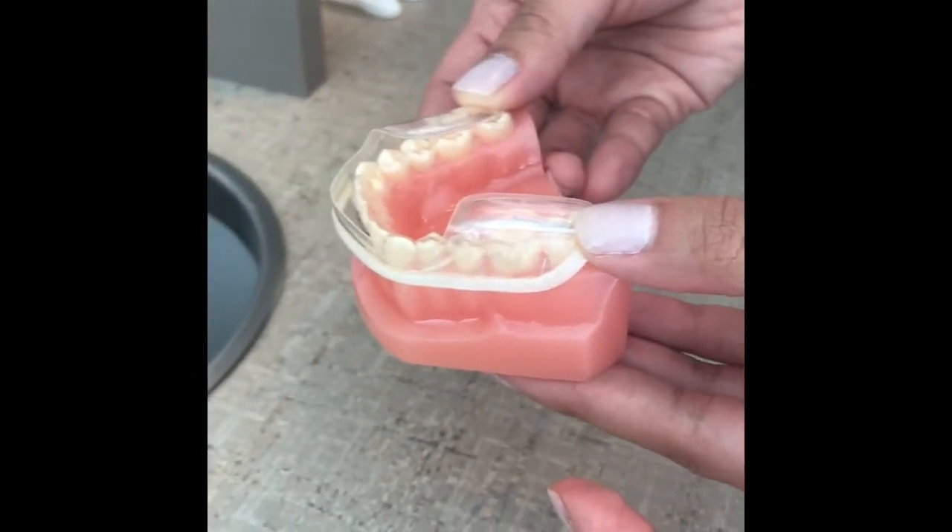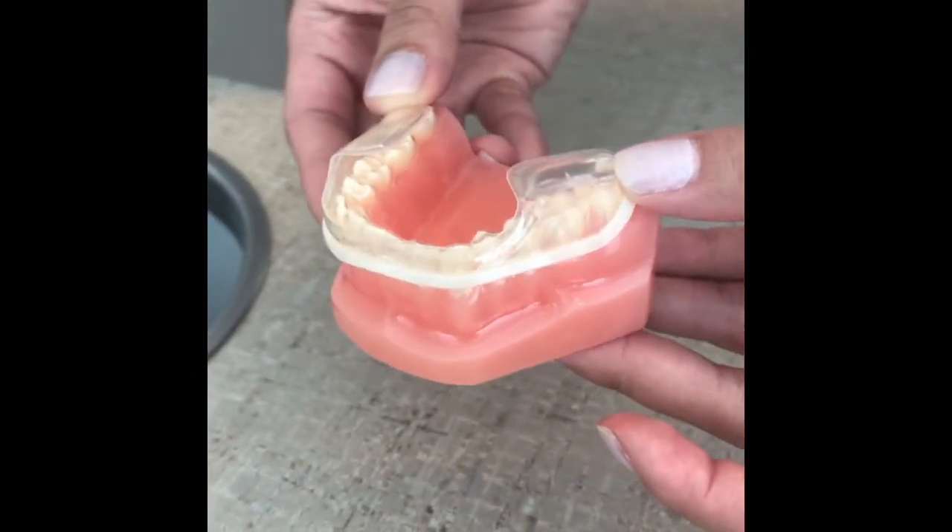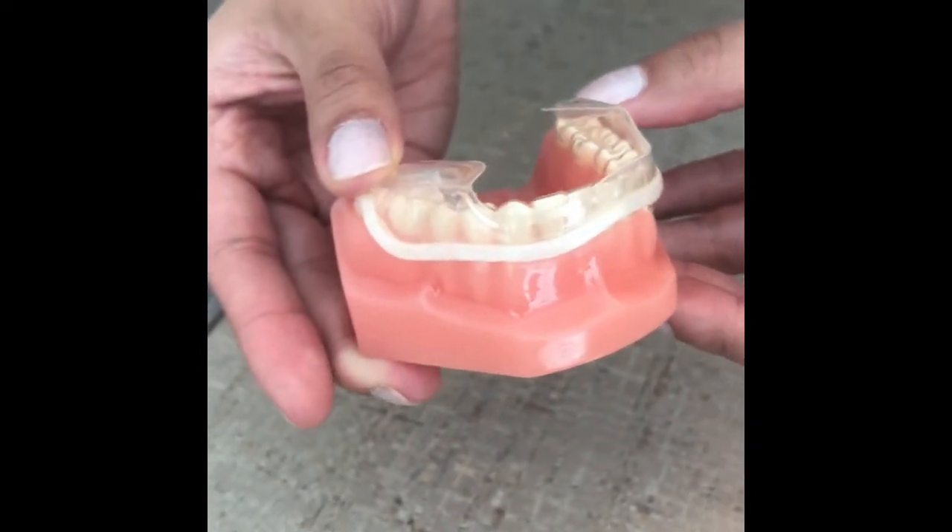Here's what it looks like on the model. This is on the lower teeth, but it works just as well or even better on the upper teeth.